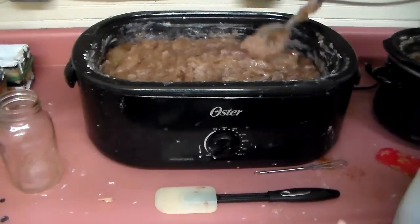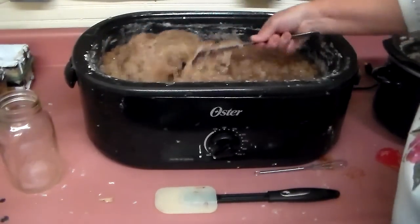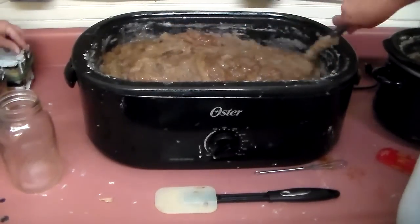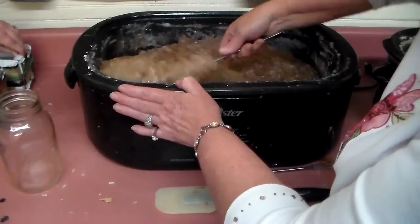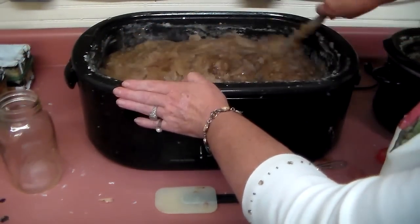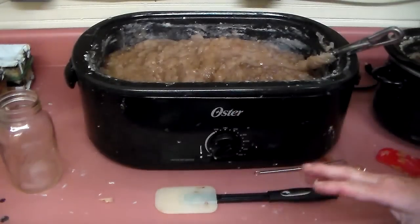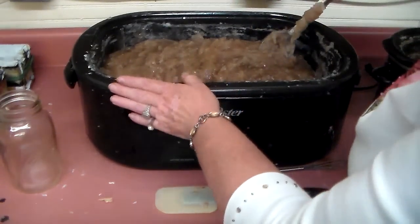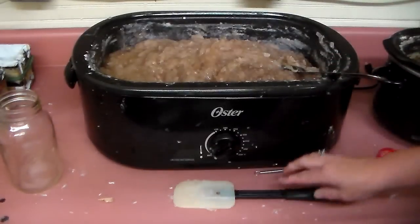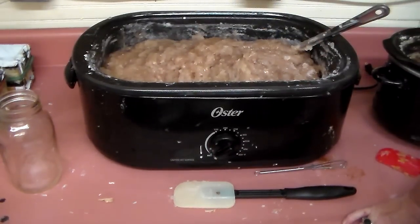Two tablespoons of tea tree per single batch, then four tablespoons of cedarwood — you're cooking with gas! It has a pleasant smell. This one is also good for hunters because it makes them smell like the woods, like a cedar tree, so the deer don't smell them as easily. It gets rid of your natural odor and bugs aren't driving you crazy in the deer stand.